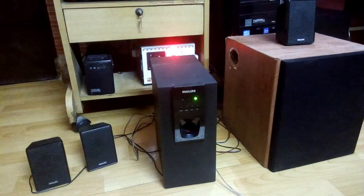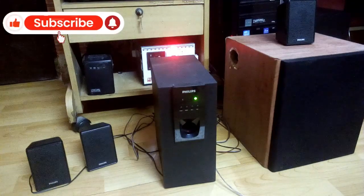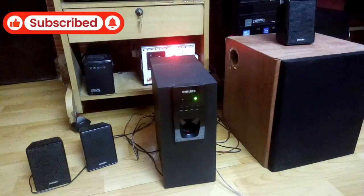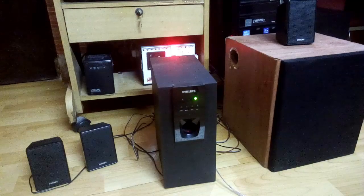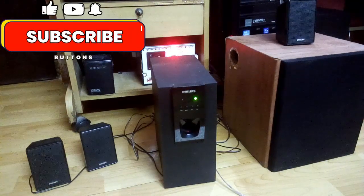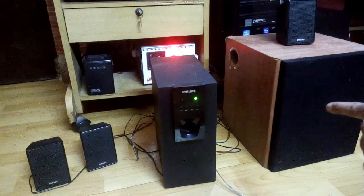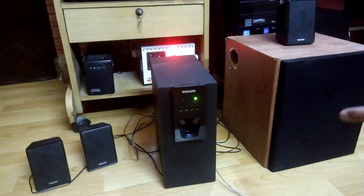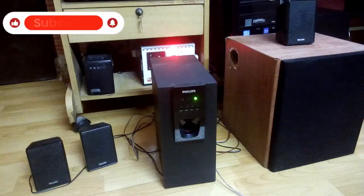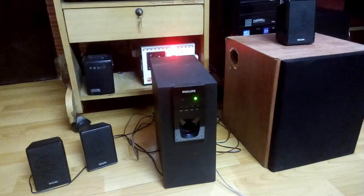I'm going to check the sound now. This eight-inch subwoofer is working pretty good, as far as I can hear. I don't know how much my camera is picking up the bass.